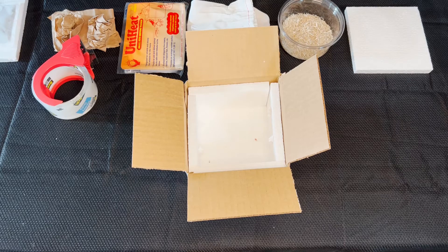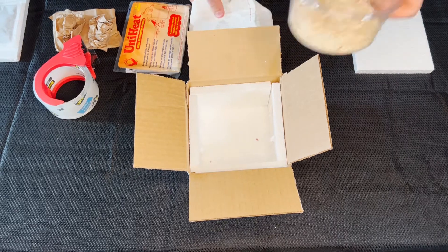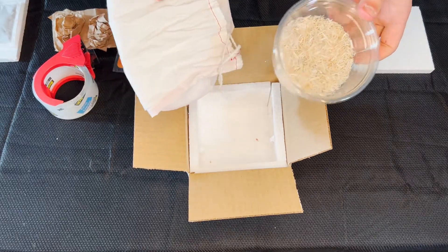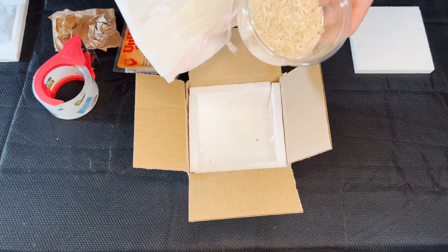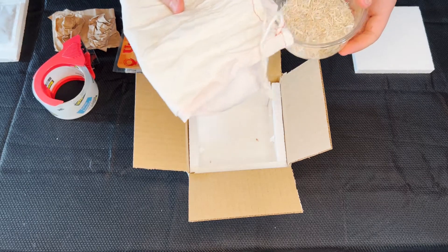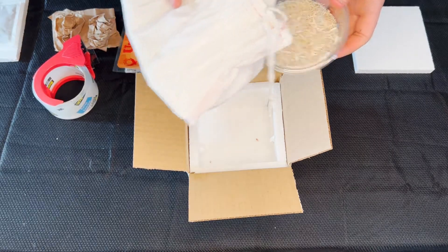Next, you'll have to choose whether to use a deli cup or a snake bag. You can use the deli cup for basically anything, like reptiles, amphibians, and invertebrates. For the snake bag, you'd mostly just use it to ship snakes.